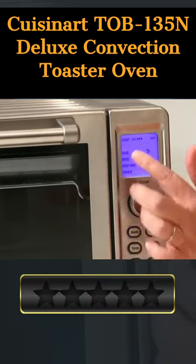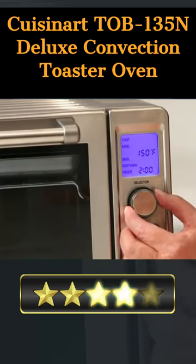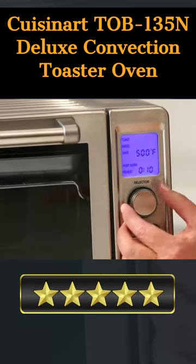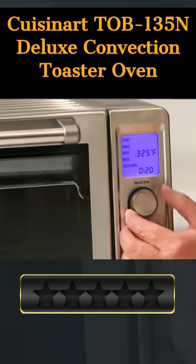The Cuisinart Taube 135 N Deluxe Convection Toaster Oven is the ideal appliance for your kitchen. This powerful and versatile machine has a sleek silver finish and a 0.6 cubic feet capacity, perfect for fitting a 12-inch pizza or up to 6 slices of toast.